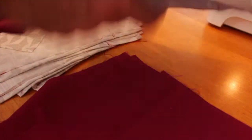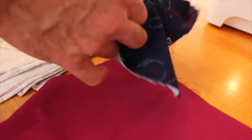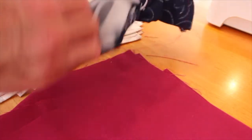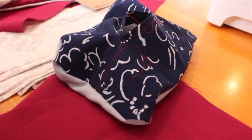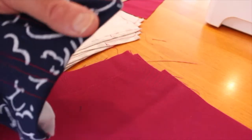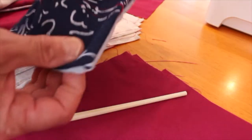Take your cloth and pull it through. I'm using a chopstick here just to push my corners out. You can also clip your corners on the ends if you'd like. That looks pretty good.